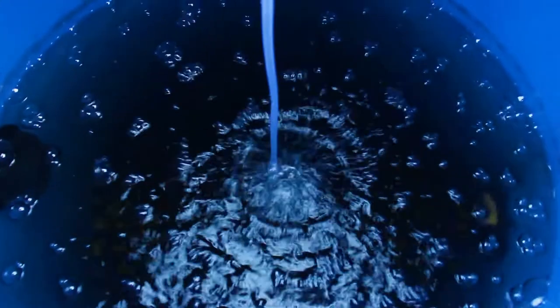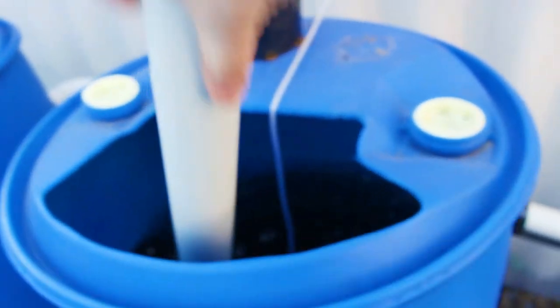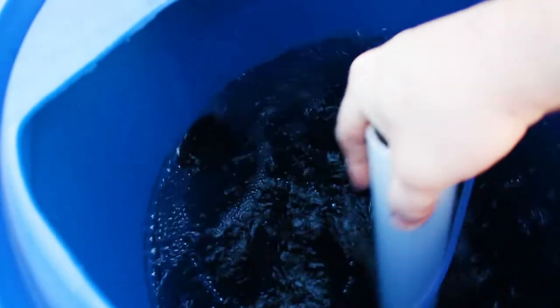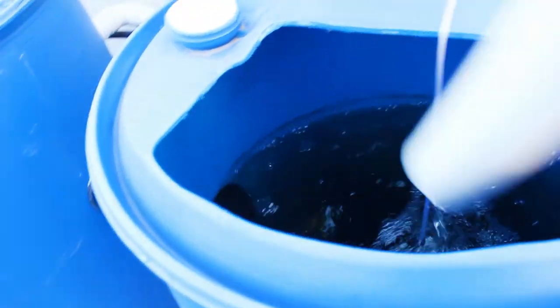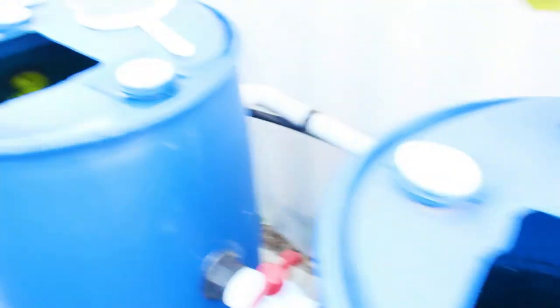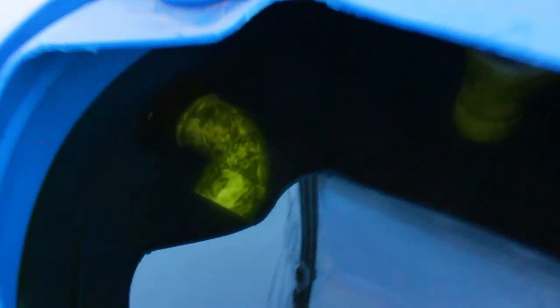Filtration — the mineralization tank is still bubbling away, doing its thing. Every couple of days I come out and grab this pipe and give it a good swirl around the bottom just to loosen up any sediment — any poop that's accumulated — just to help that break down. You can see the algae that's started to grow in the filter, but it's still doing its thing.